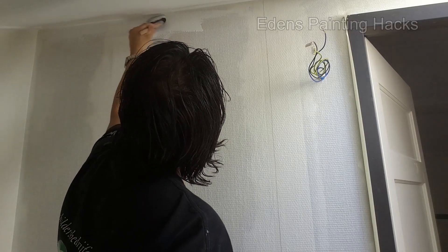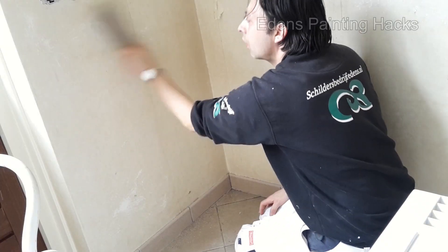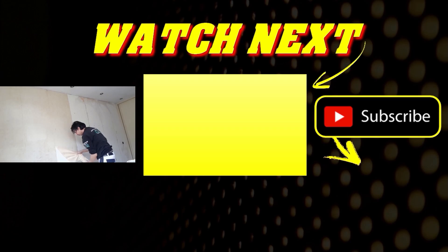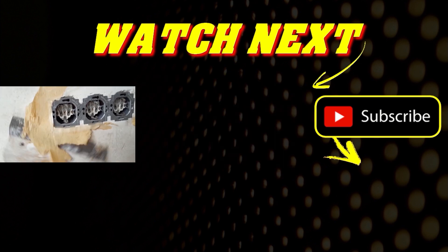You can now start painting the wallpaper. However, you might still have old wallpaper on your wall and may want to remove it first. For that, I've got a ninja trick so you can do this without a steam device. You'll find that video in the center of the screen. Give me a thumbs up and subscribe to my channel, and I'll see you in the next video where I'll be teaching you many more useful tips. Take care.